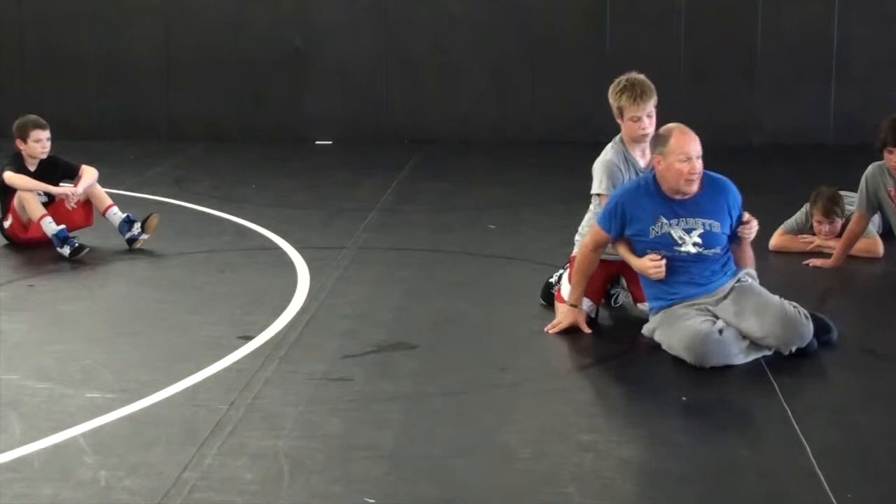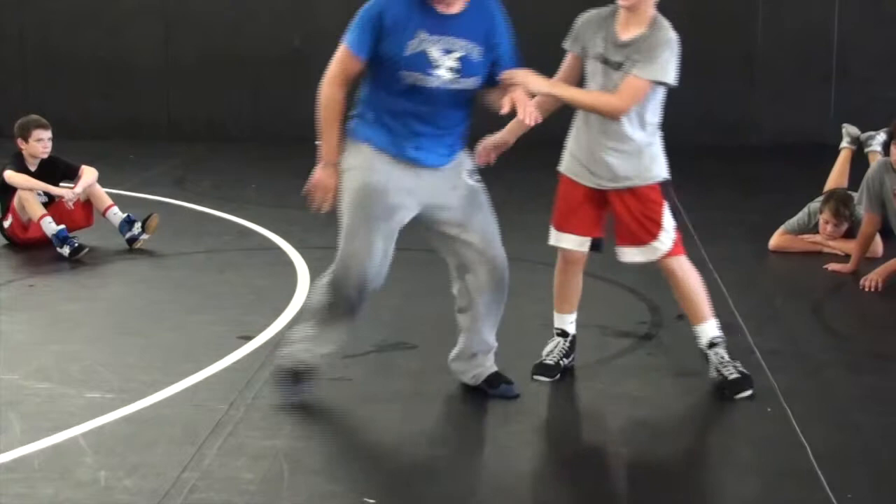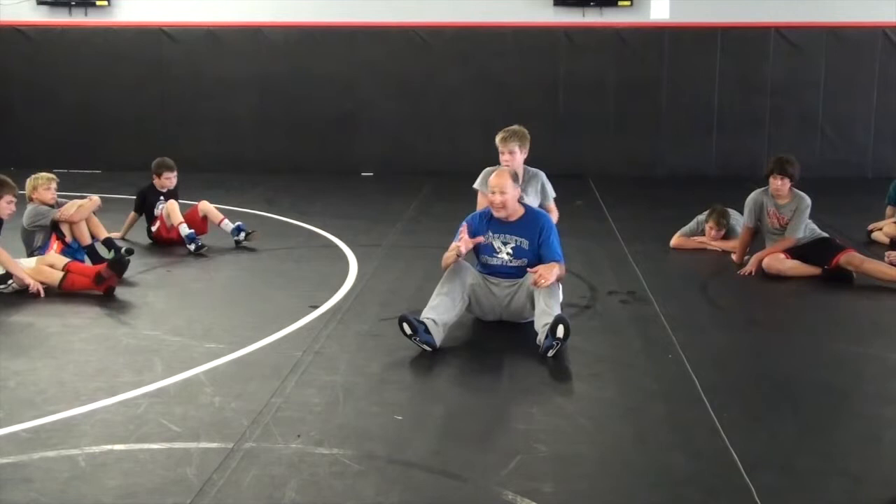Does this look familiar right here? Up and out. So I have effectively fought off his chop, kept myself from going down the mat, got my hips over to that side, and also gone the opposite way from where he wants me to go. That's really good.